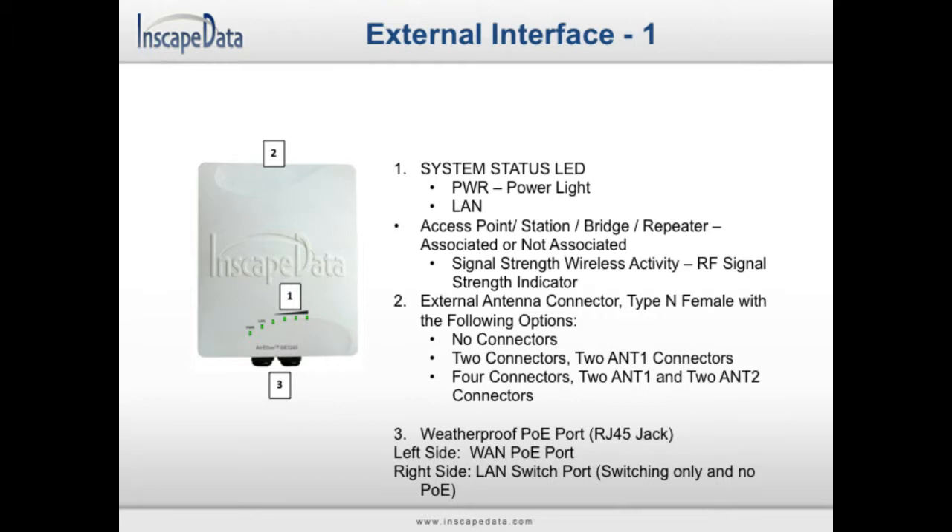Refer to the model label on the front of the housing to find your device's model. All devices have two labeled weatherproof ports. The WAN port on the left side is used for PoE, and the LAN port on the right side is used for switching.